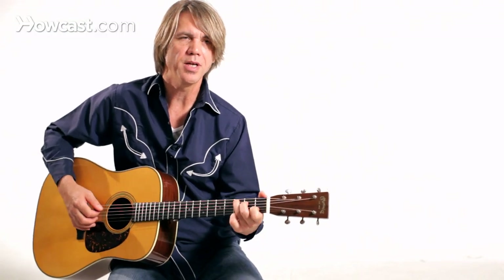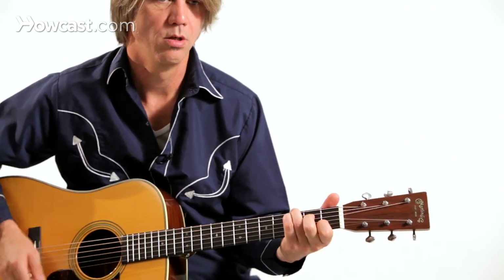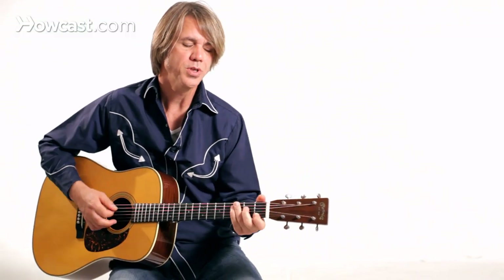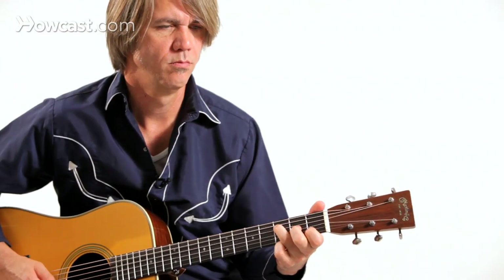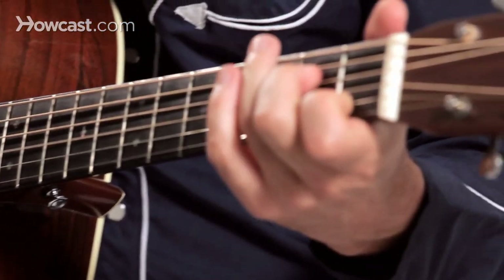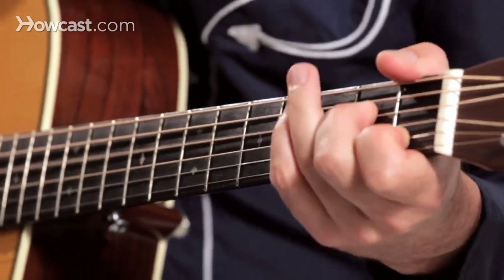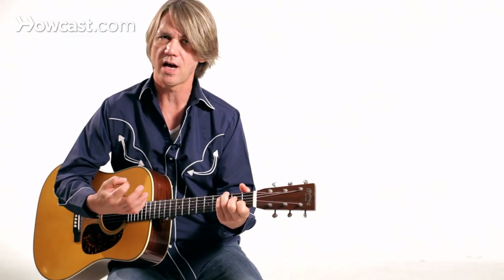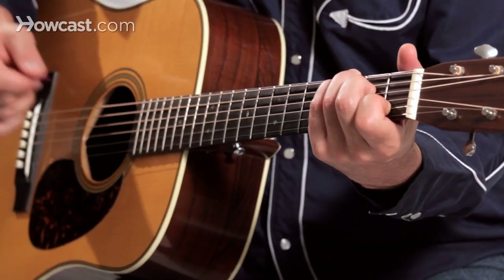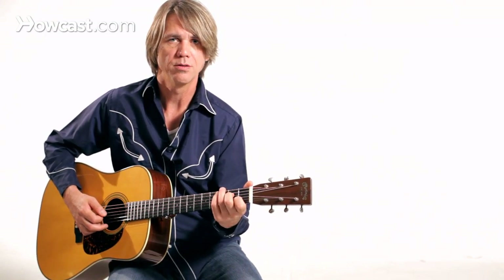Eventually you're going to start using this when you play melody. You might use it while strumming chords. To use it in a melody, it's kind of like getting an extra note for what you're picking — so I picked a string one time but I get two different pitches. It goes a long way towards making a melody sound nice and easy, giving it a vocal sound, with a nice legato quality.